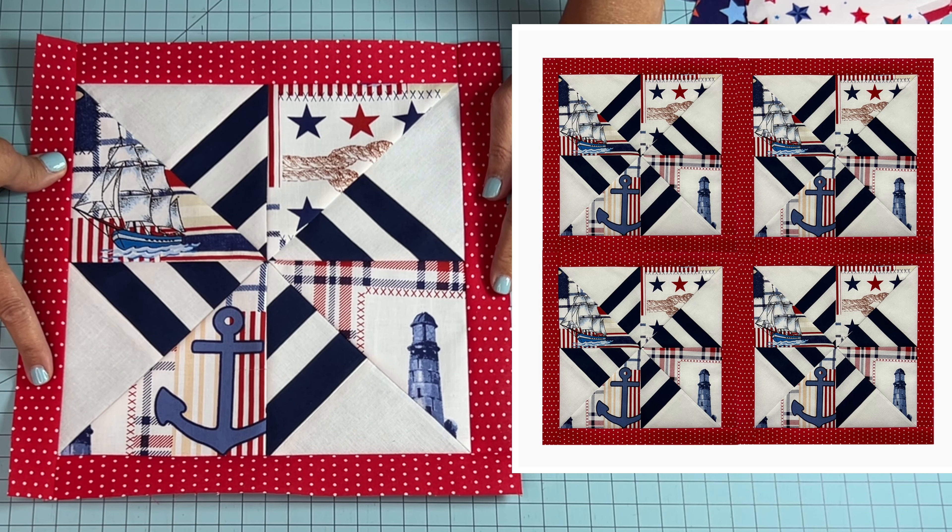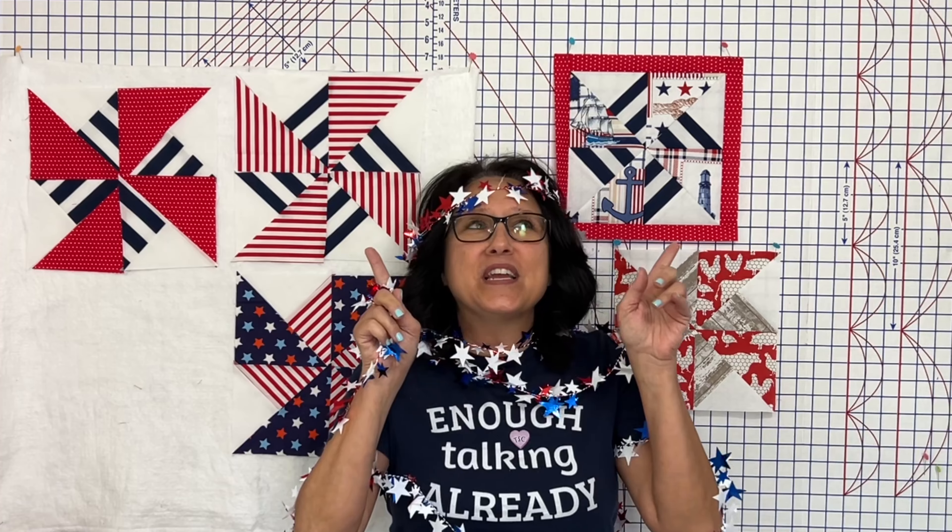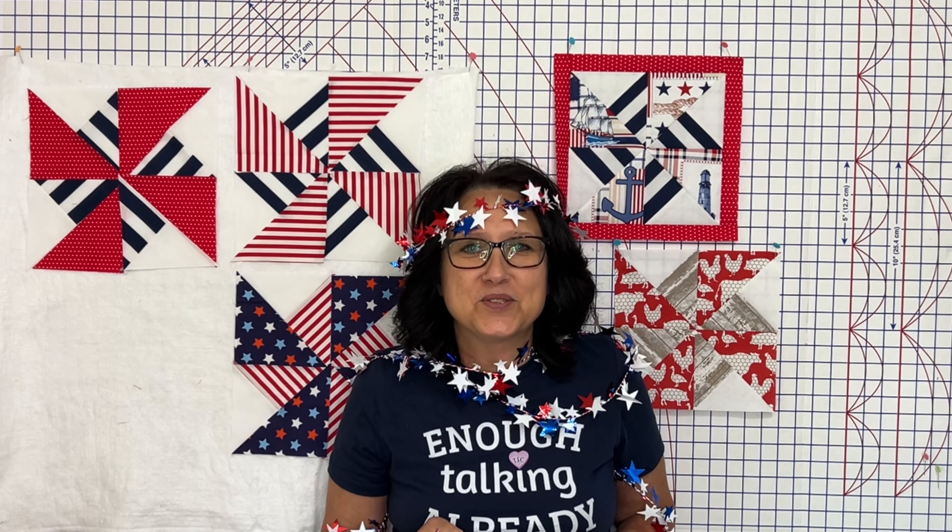There are so many possibilities with this exploding pinwheel quilt block. For all of you out there that enjoyed today's tutorial, I have handpicked some videos just for you — they're on the screen right now around me. Go ahead, click one of them, and I'll see you in the next tutorial. Until next time on the Sewing Channel, take care.